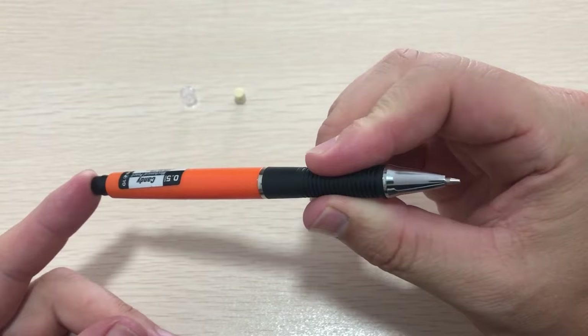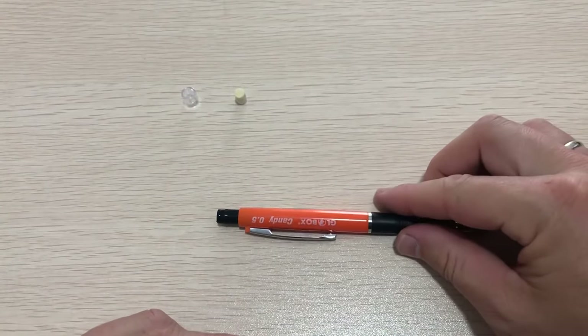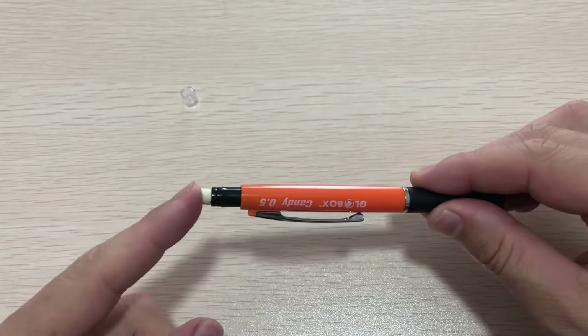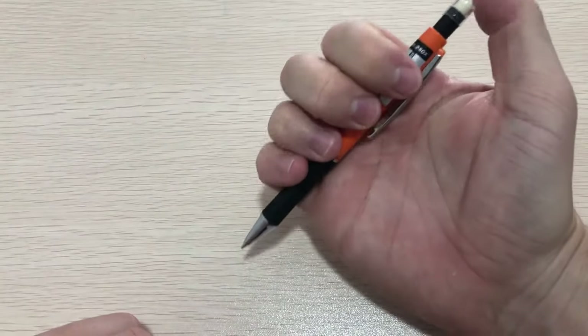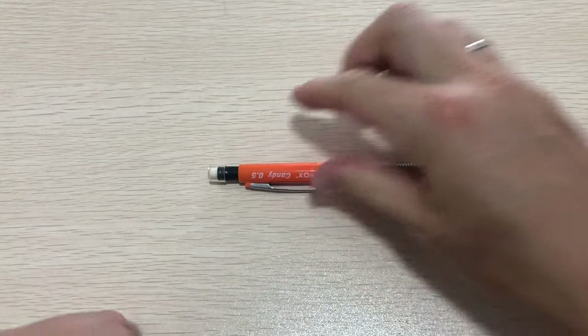If you can hear it clicking, then it's working. All that is left to do is to put the eraser and the cover back on the pencil. You can try it a couple more times to see if it's clicking. That's it — I hope this video helps you. Thanks!